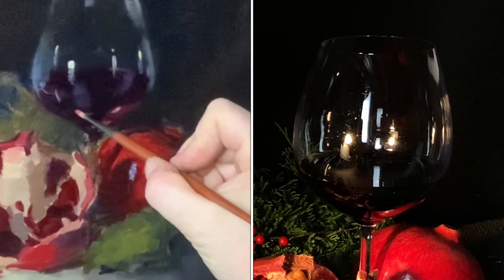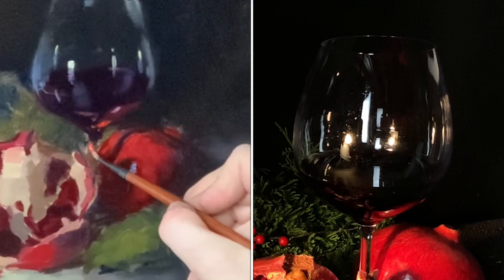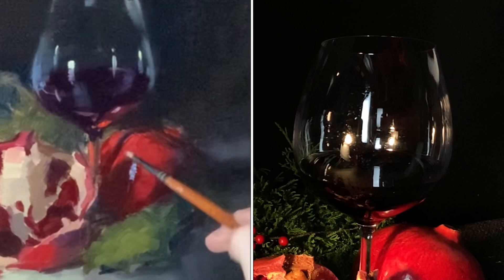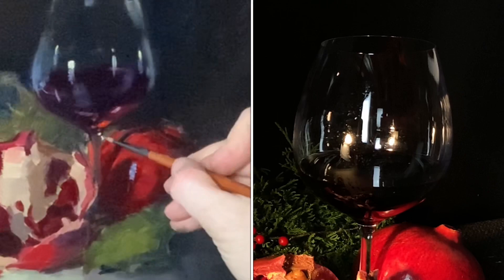A little of what's happening on the table is bounced up into the bottom part of the wine glass. On one side of the stem, it's picking up the red from the pomegranate, and on the shadowed side of the stem there's a darkness. Painting still lifes is all about the power of observation — the better you get at seeing these little nuances, the more realistic all your paintings will feel, whether portraits, still lifes, or landscapes.